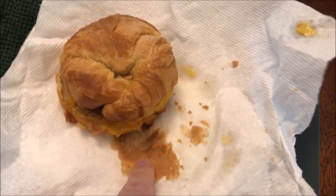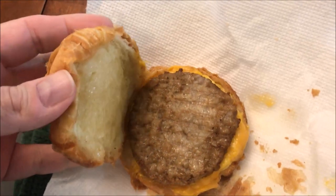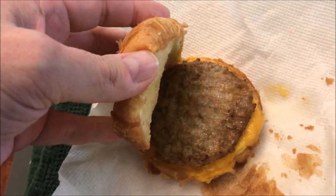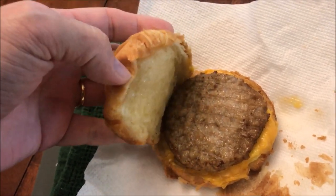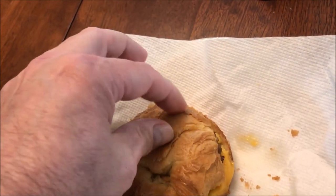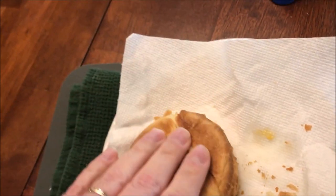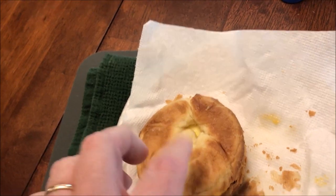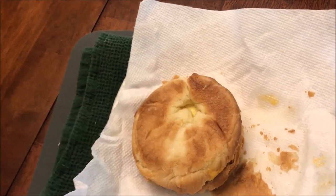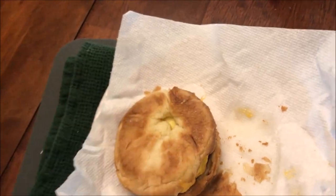All right, here it is out of the microwave. It actually stuck to the paper towel really bad so I had to peel it off, but here's what it looks like. You can see the cheese is good and melty and the sausage is good and hot. The bread's pretty tender, though it's a little tight-feeling back here — I'm not sure if it's going to be chewy. Croissants are a little chewy anyway. I can see the egg too. I'm going to let this cool off for a minute.